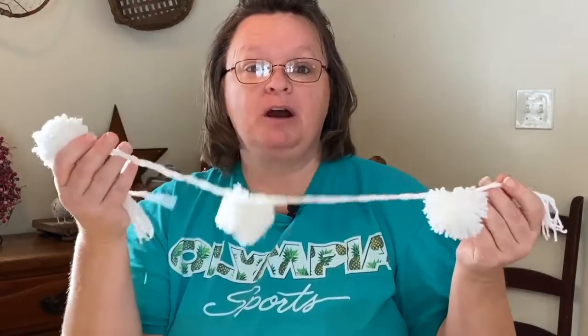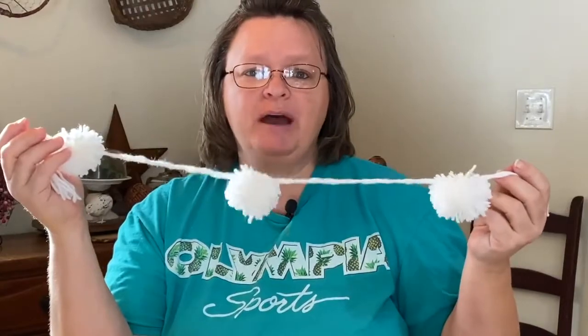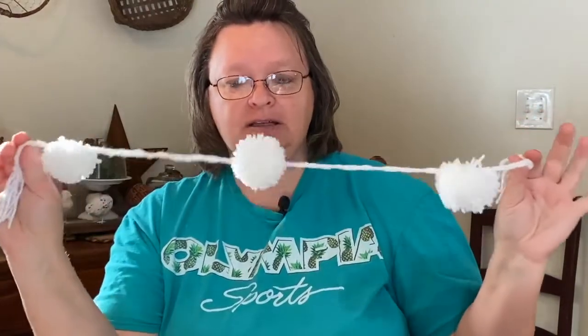Hey guys, welcome to Repurpose My Way. I'm Shelly. Today we're gonna be making a pom-pom garland and I'm gonna show you how to do that. We're gonna do it a little bit backwards though, because I already made this one but I'm gonna show you how I did it — I did it just watching TV last night, put on Netflix and just worked away at it. First I'm gonna show you how I'm gonna decorate it.